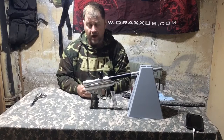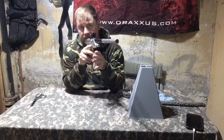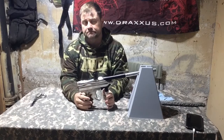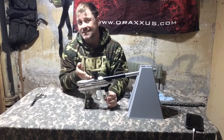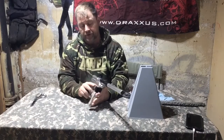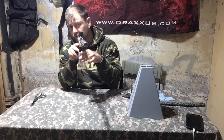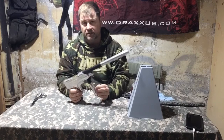I tell people all the time: eye technology changed the game for us. Ergonomically this marker is fantastic. It took the Proto Matrix and the Dye Matrix an additional — well, this was designed in 2002 and the Matrix wasn't this size till 2007 — so it took them five years to reach the ergonomics of the Nerve. The Ego was very close to this in 2005. It is an extremely light, extremely comfortable marker, and I still shoot mine today — I have several of these and I just love them.